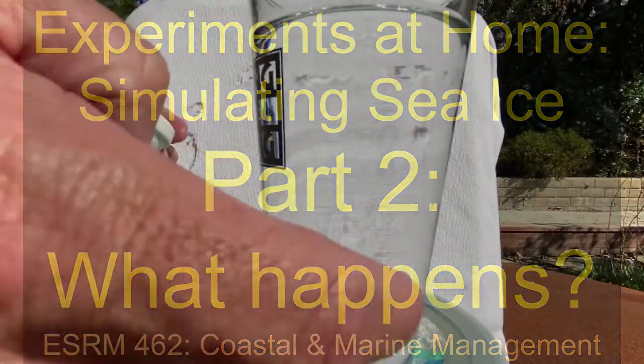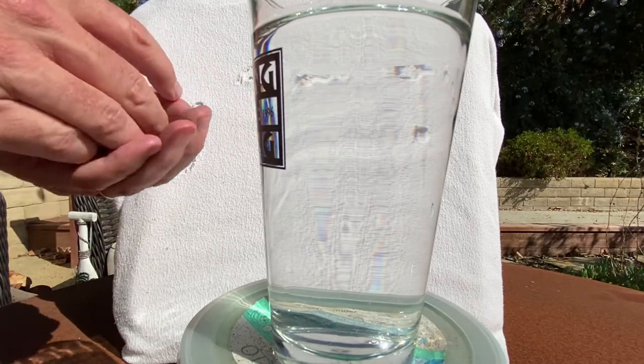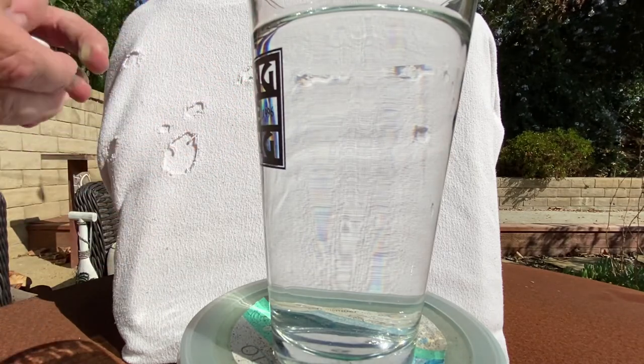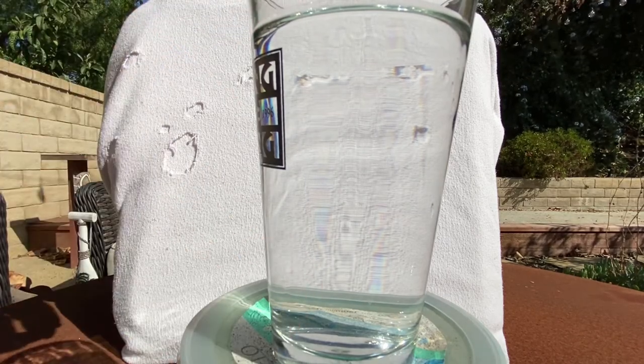So here we go. We have our ocean here, and we have our frozen sea ice right here. I'm gonna get this guy out and drop it — it's a nice clean ocean.